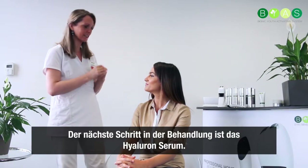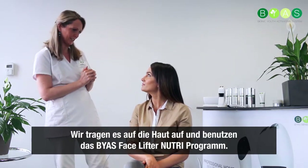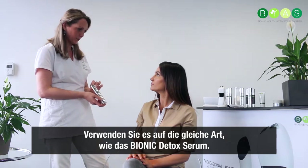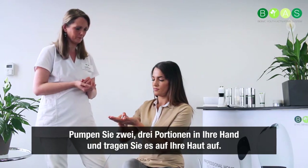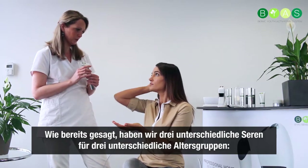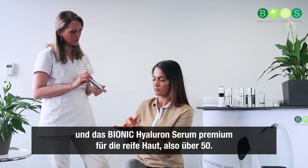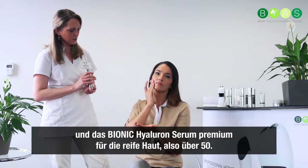The next step in the treatment is the hyaluronic serum. We are going to put it on your skin and use the Nutri program with the facelifter. I am going to use the advanced serum — we have got three different serums. You use it the same way as the detox serum: put two or three pumps in your hand and put it on top of your skin. We have three serums for three different age groups: the regular serum for young skins, the advanced serum for middle-aged skins, and the premium for 50 plus.